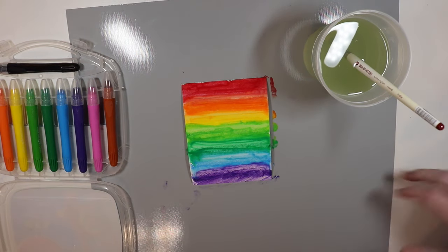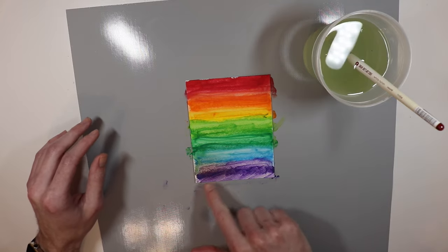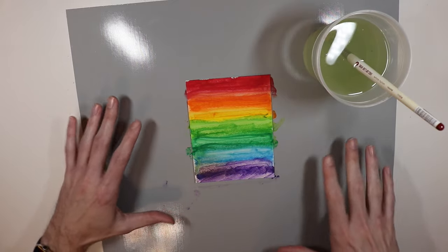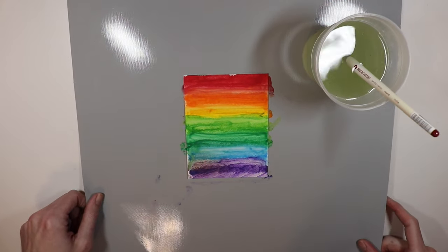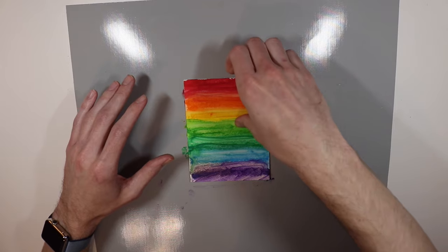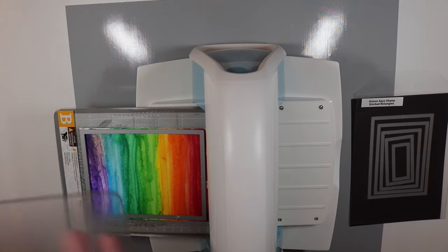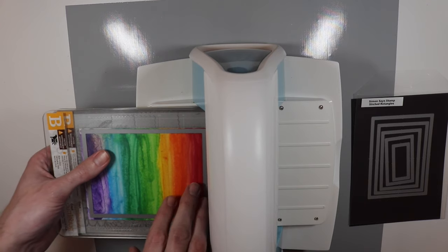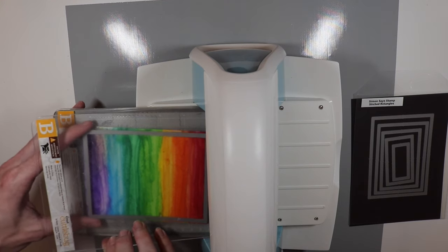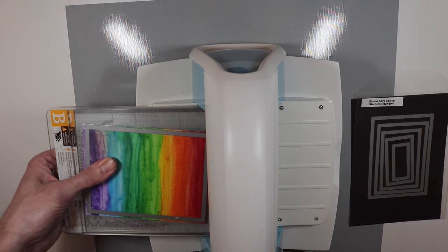Now that I've gotten that panel all painted up, I'm going to use my heat tool — I'll move these out of the way because I'm afraid the heat tool might get them a little too hot. Now it is all dry. I think I left my heat gun a little too long over in the corner; it made it a little darker than anticipated, but not a big deal since I'm going to be die cutting it anyway. Hopefully I can cut that part out and not have to worry about it. I'm going to clean off my craft mat and bring out my die cutting machine.